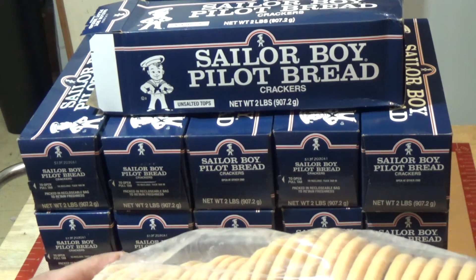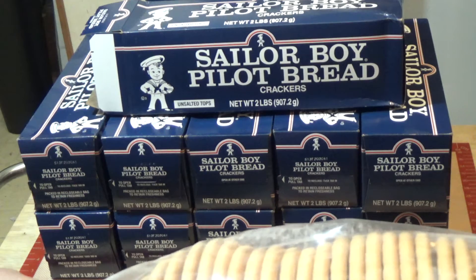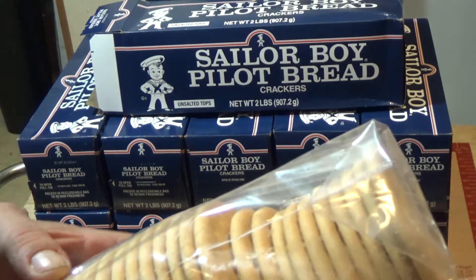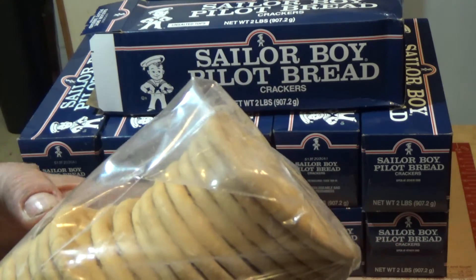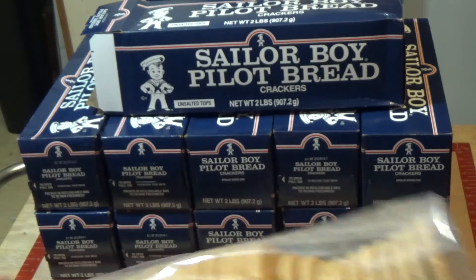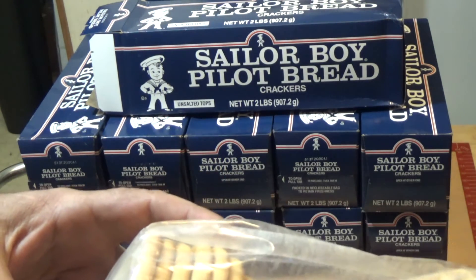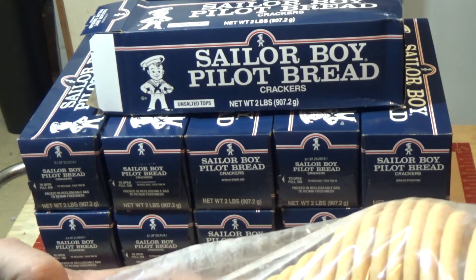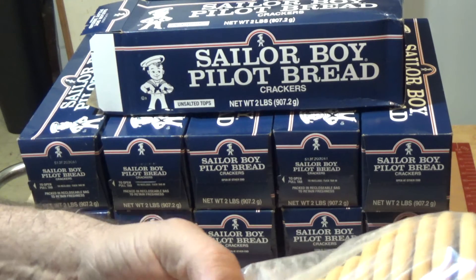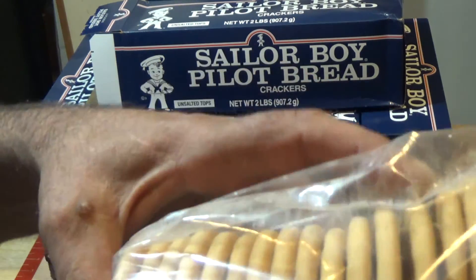You get about 30 biscuits to a tube — I counted and it's somewhere around 40 to 42. So I'll probably put about 10 to 12 of them into a mylar bag. Maybe 12 would be a good number.